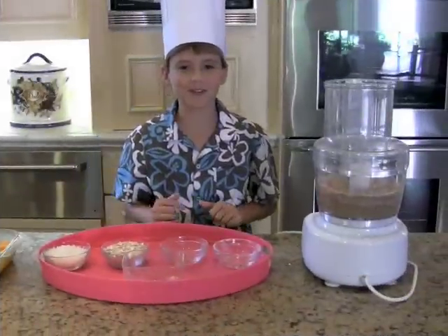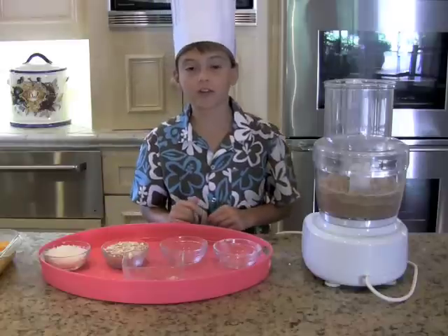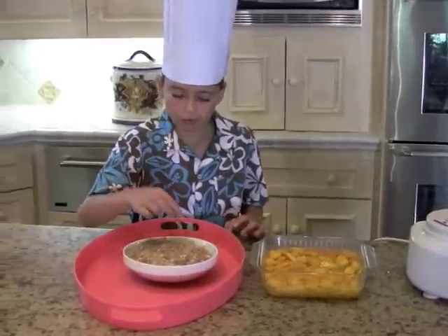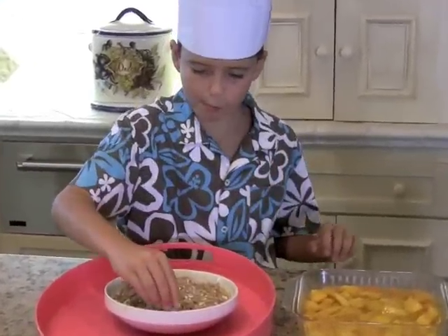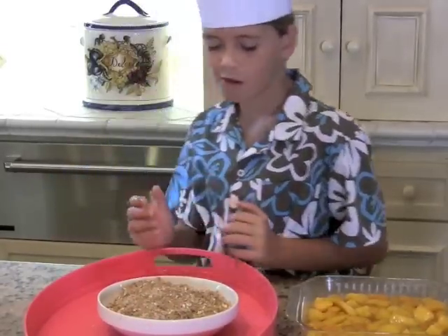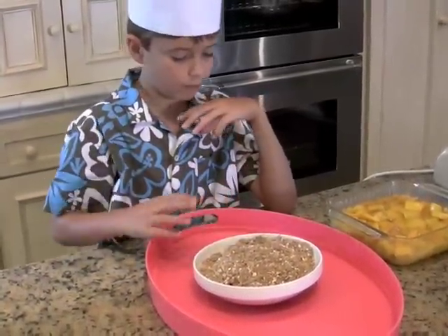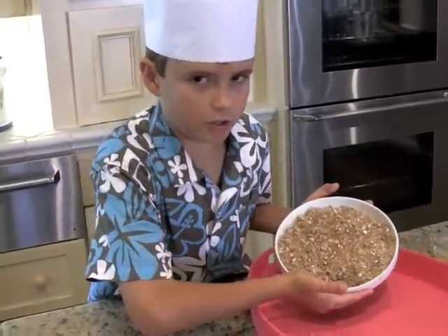Add three quarters of a cup of oats, pulse a few times, put this in a bowl and stir in the coconut, and then you'll have your topping. Mmm, so good. Here is my delicioso topping.